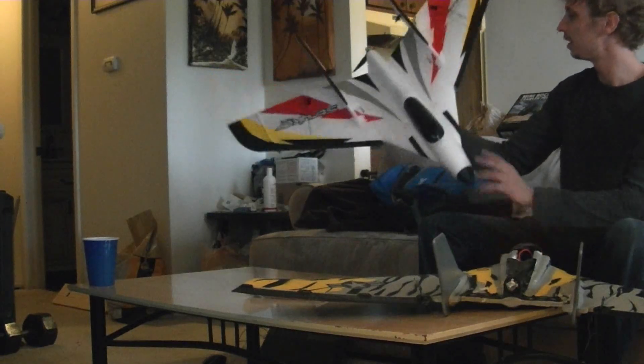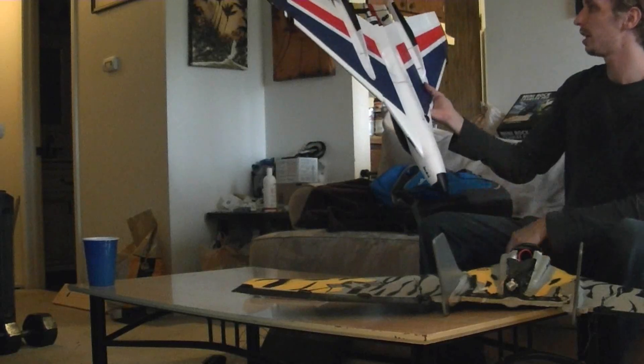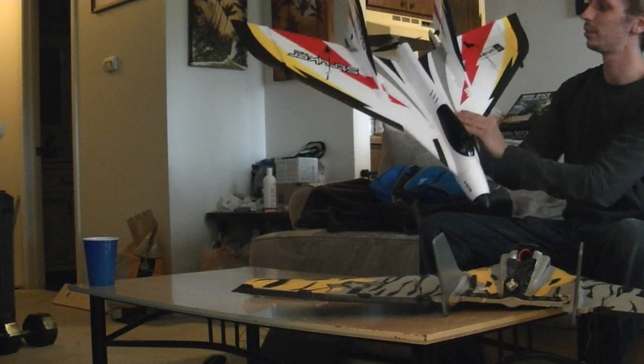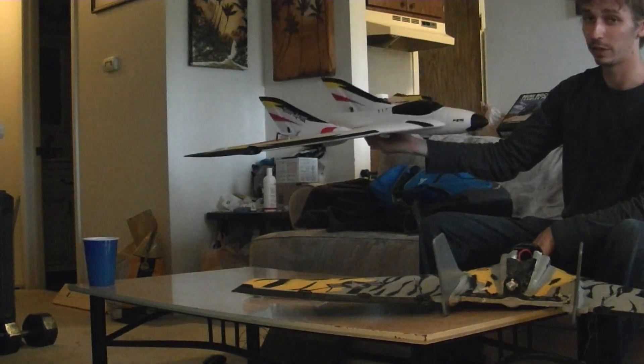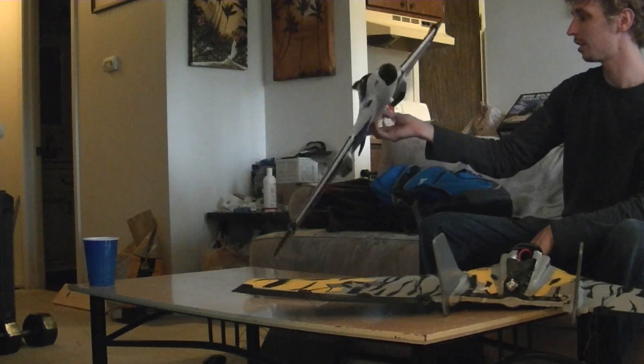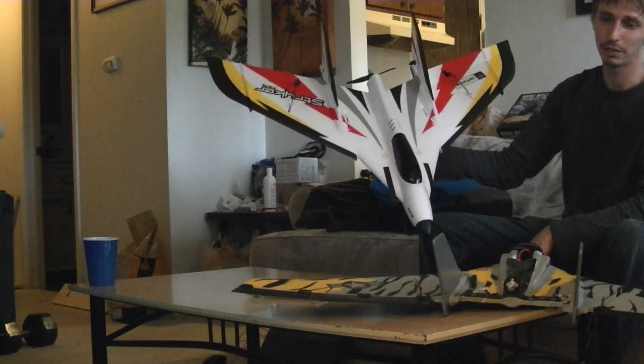That's about all they changed. They beefed up the whole thing — added extra supports, added fiberglassing, changed the motor mount, changed the nose cone, and added rudders. It should be a nice flying plane with lots of speed and lots of tricks. We'll get it up in the air for you guys soon.